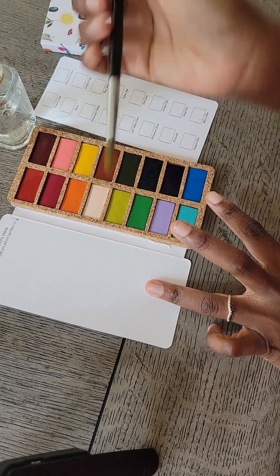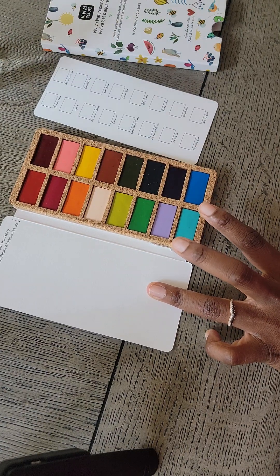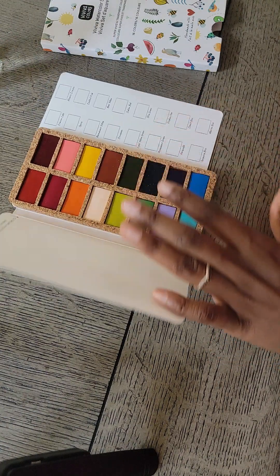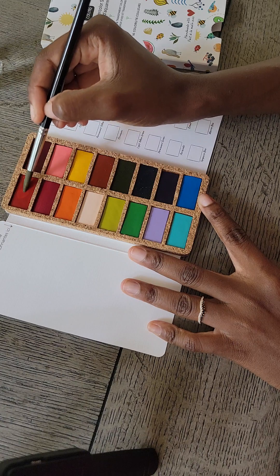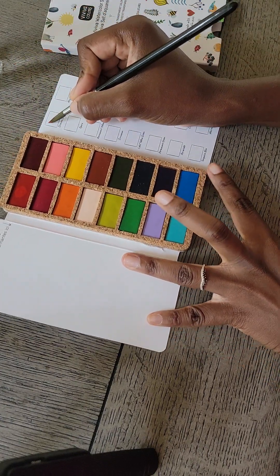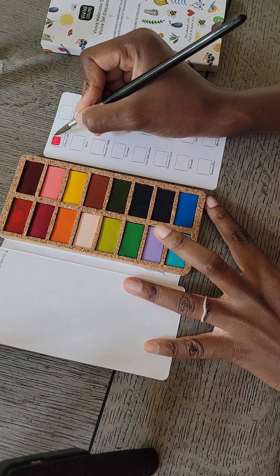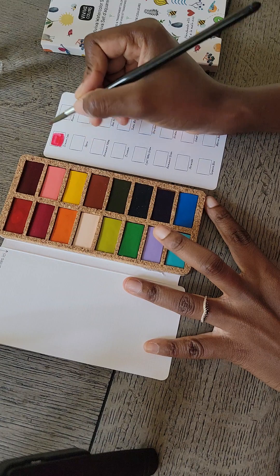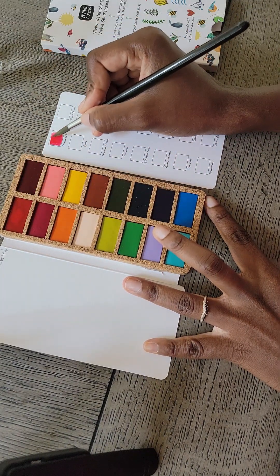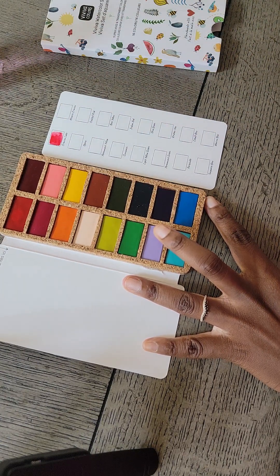I have my paintbrush here and my little bottle — I like to reuse a lot of things, so I try not to create as much waste as I can. The first color is crimson lake. Let's see what this looks like — oh, it's nice so far! It's very pretty. Okay, that's crimson lake, let's do the next one.